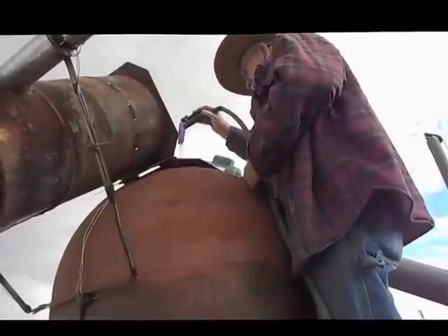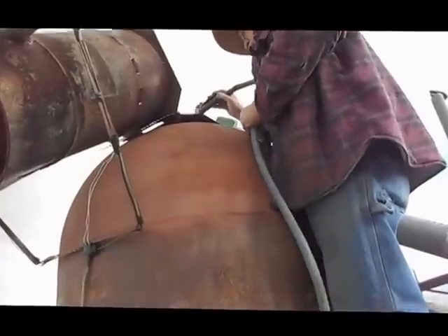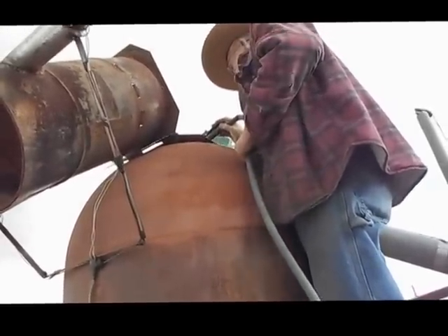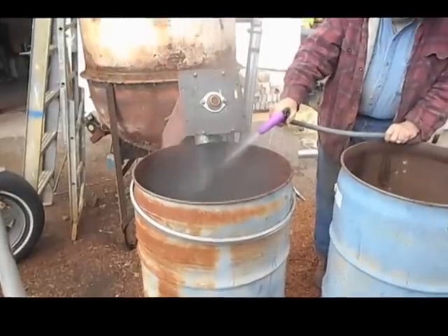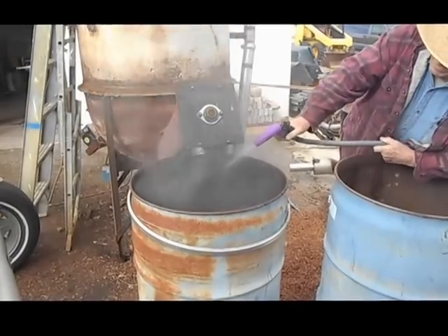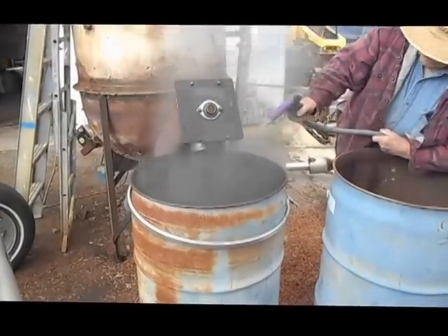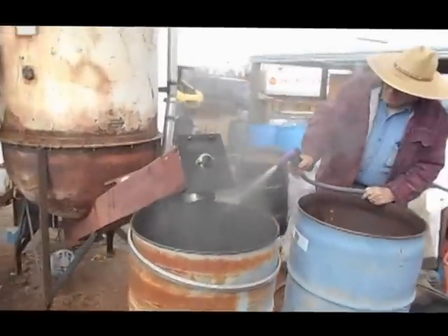He adds water after the combustion to cool the biochar down so it doesn't keep combusting. He sprays the biochar down to prevent further combustion and also to take care of that fine dust, which is highly carcinogenic. Biochar is also at the perfect timing to have water added to it — it prepares it to go into the earth.